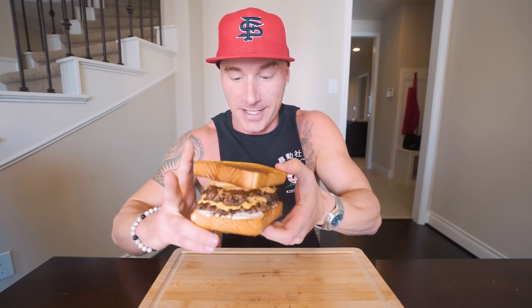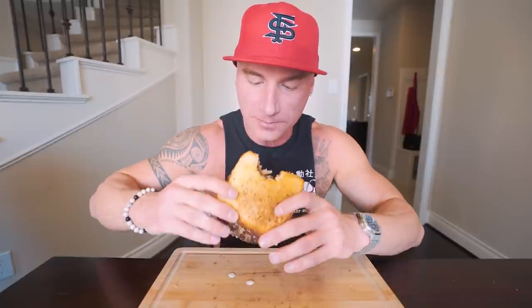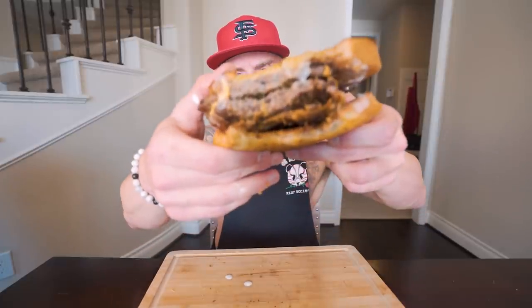That is truly a work of art and I'm tired of talking about it. I'll flip this sucker around and get a bite. Three, two, one — let's go. Oh, I can't even get my mouth around it. Oh my God, it's so good. Oh my God. Wow.